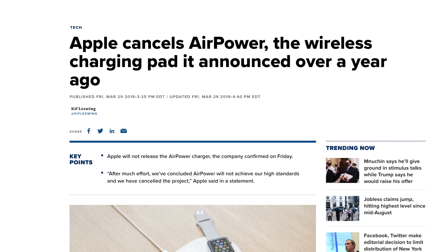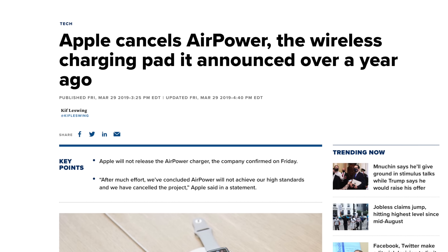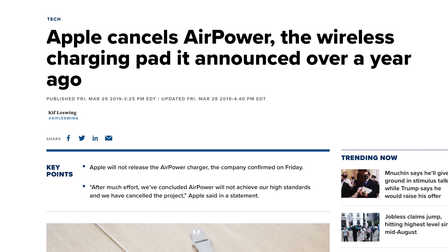AirPower did not work out. And it's not something Apple typically does. It's very rare that they would unveil something and make as bold a claim as Phil did by saying that no one else in the industry knows how to do this, but our engineering team, we can make this work — and then later say, actually, we couldn't figure it out, and because of that, we're not going to release this product at all.